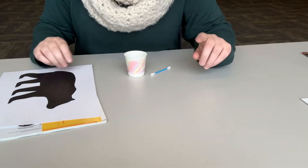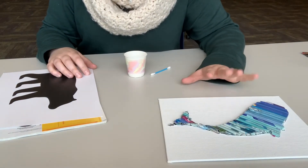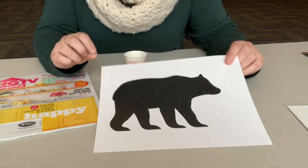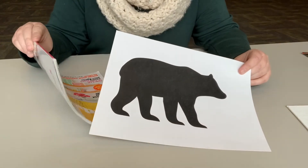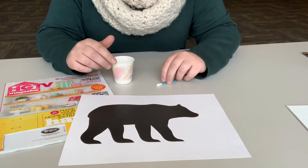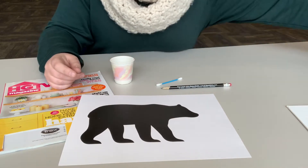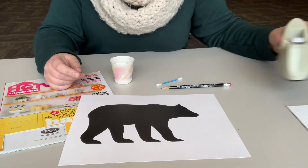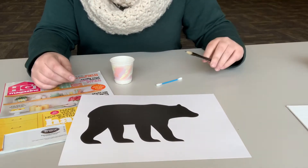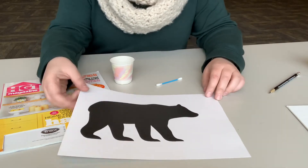In your kit you'll get a canvas board — we've got three different sizes so it'll be a surprise which size you get — and you're going to get a silhouette, some magazines, glue, and a Q-tip. What you'll want to grab yourself is a pencil and some scotch tape; those two things are all you need to add, and the rest is all in the kit.